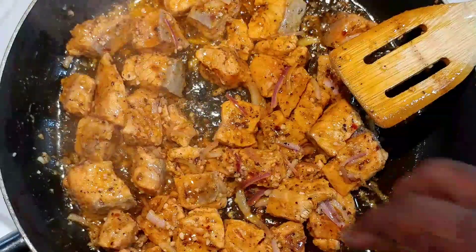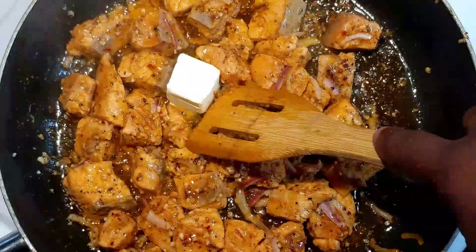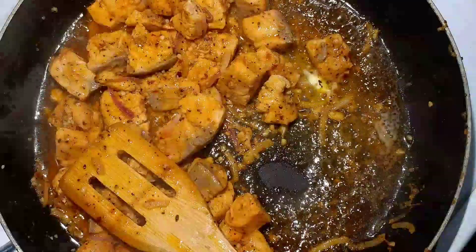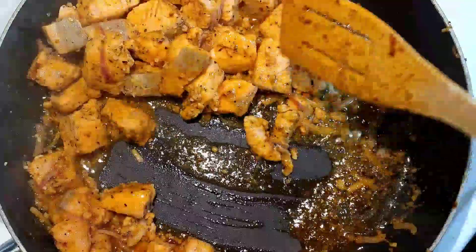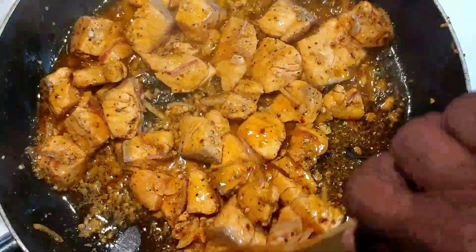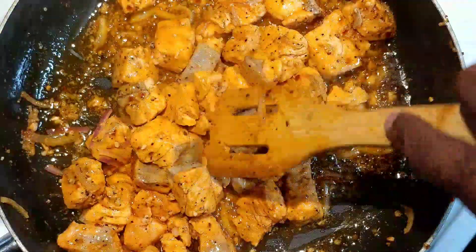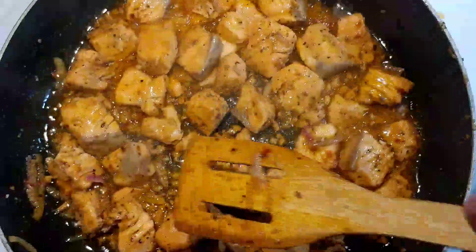We've allowed the salmon to cook for about four or five minutes. Now I want to go ahead and add in a couple tablespoons of butter. That butter is going to add a nice richness to the fish as well as allow us to get a little bit of a sauce. When you have street tacos, a lot of times you have a little juiciness or sauce with the meat, and the butter allows us to have that with our salmon. If you don't want to use butter, you can leave it out and add a little more olive oil or even coconut oil.